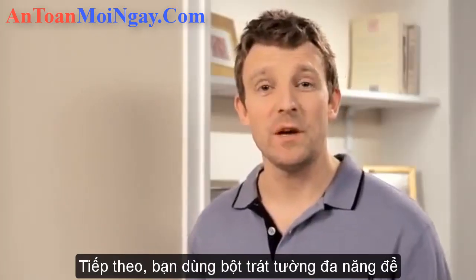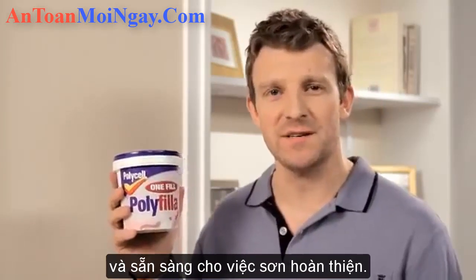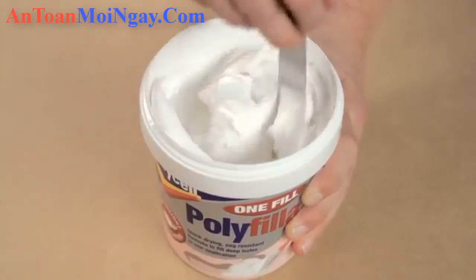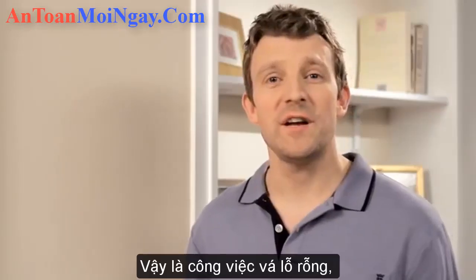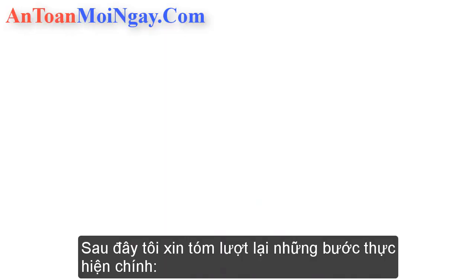On an interior wall you can use Polycel One Fill Polyfiller to create a smooth finish ready for decorating. Just stir the product until smooth. Apply it with an appropriate filling knife and then smooth over. Leave it to dry and you're ready — you shouldn't even have to sand it afterwards. When you've finished, wash your filling knife in some warm soapy water.